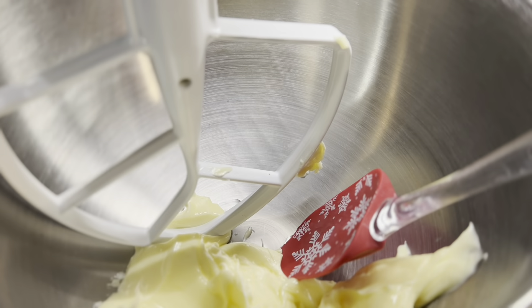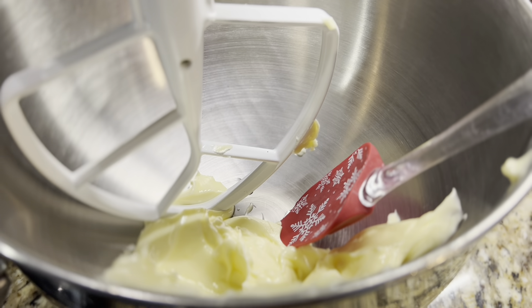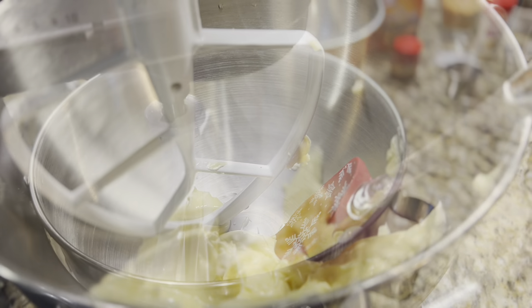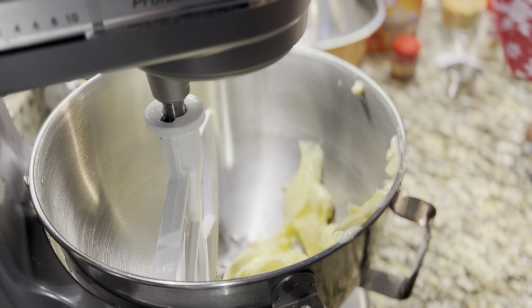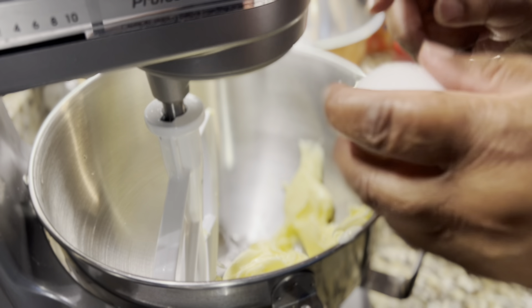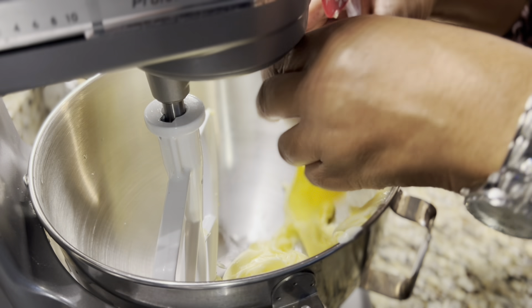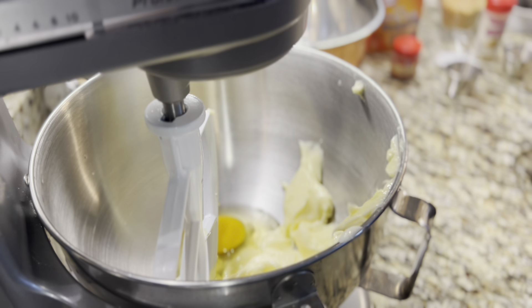The butter is already in here — this is three-fourths cup of butter, or you can use shortening, whichever you prefer. Now I'm going to put in the one egg with the butter at room temperature and mix that up together.